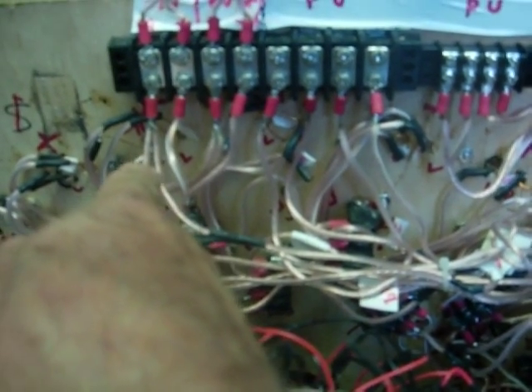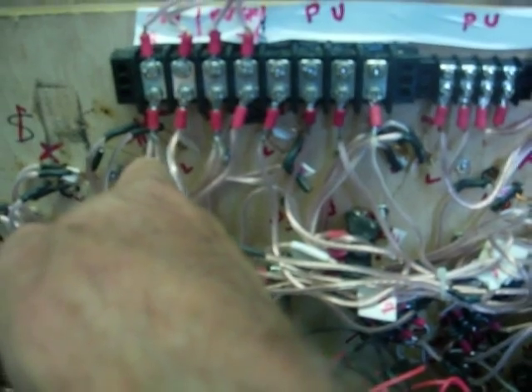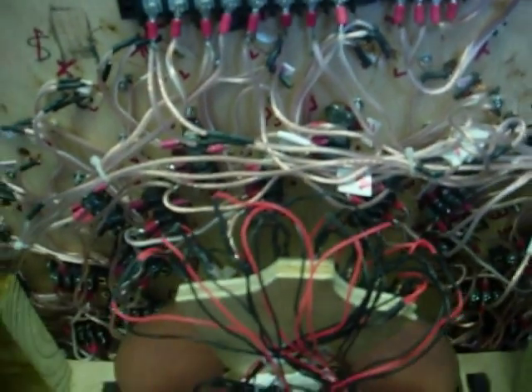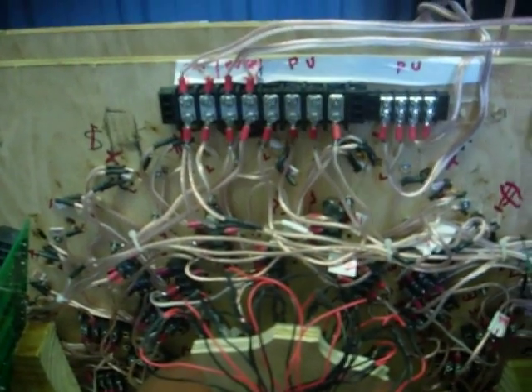These wires are either positive or negative to the motor coils, depending on the position of the LED sensors. And that's how it works.